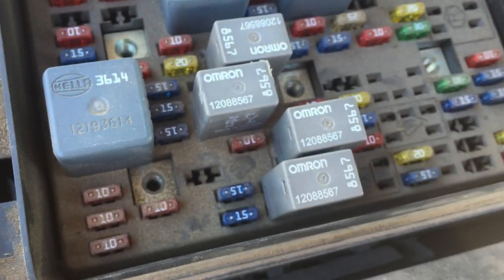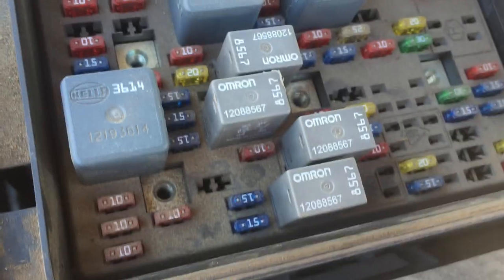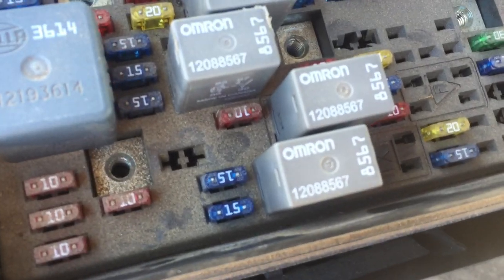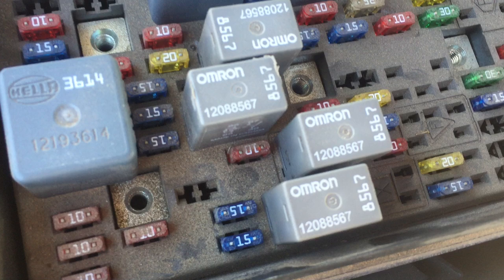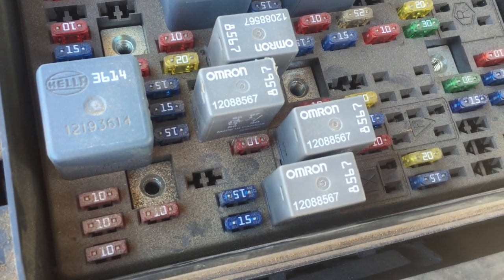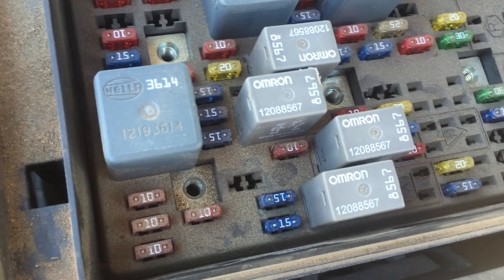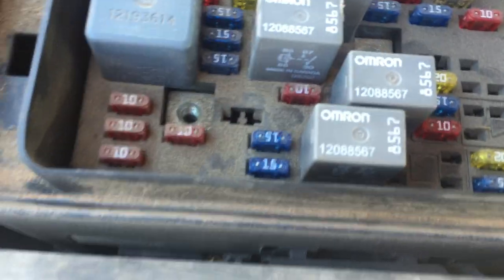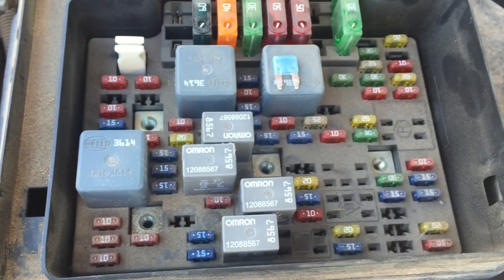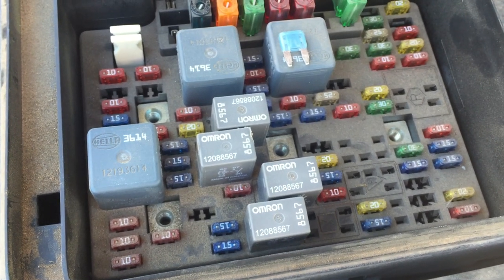The way a relay works is that a lower amount of power is sent to it first. You can think of a relay like a traffic signal — the power goes to the relay, and the relay then tells the component that it's okay to work, sending a bigger amount of power to that component. For example, when you honk the horn, a small amount of power goes to the relay, and then the relay sends a bigger amount of power to the horn. That's the main difference between the two. Anyway, thanks for watching!